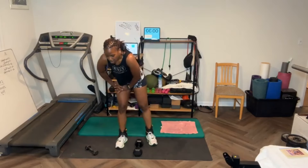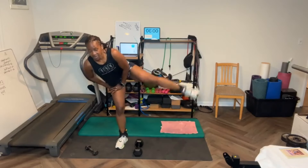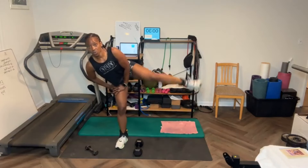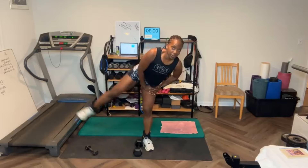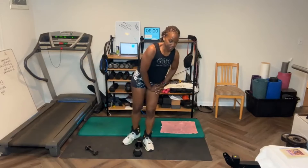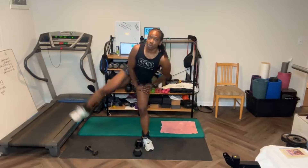Leg raises — let's go. Abs in. [Counts through 15 leg raises on first side.] Switch sides. [Counts through 15 reps on second side.] I almost did 20.